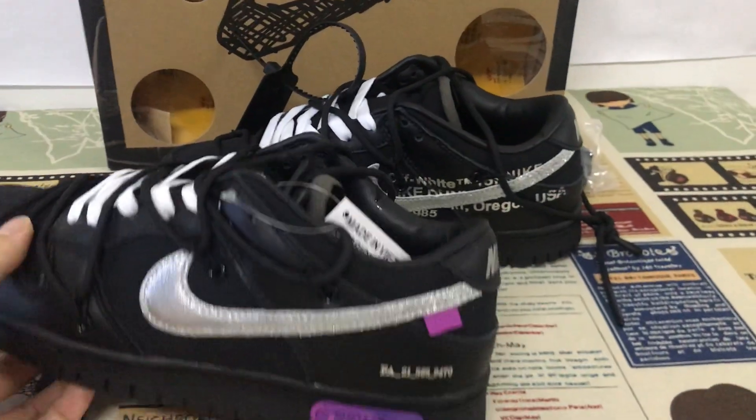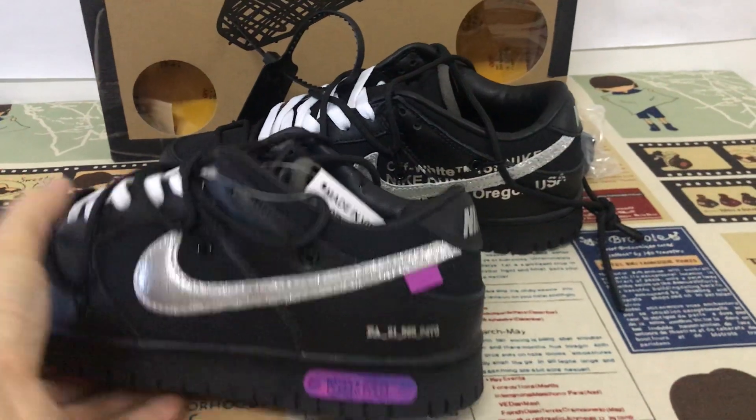You can see the outsole is black, white, and purple color.